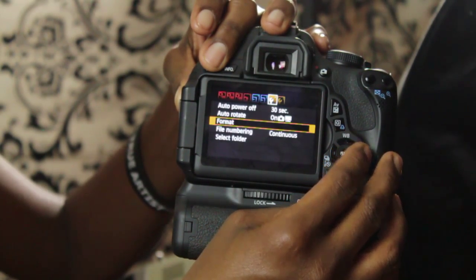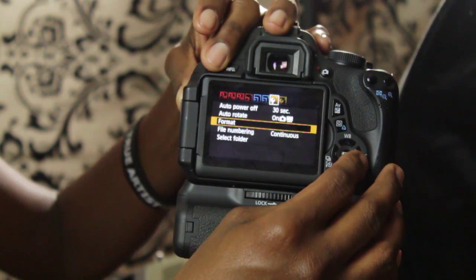Hi, my name is Tamira of Tamira Campbell's Photography, and I'm here to show you how to format a memory card on a Canon camera. It's really easy to format a memory card on a Canon camera. All you have to do is follow these steps.